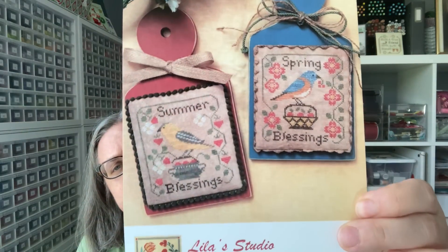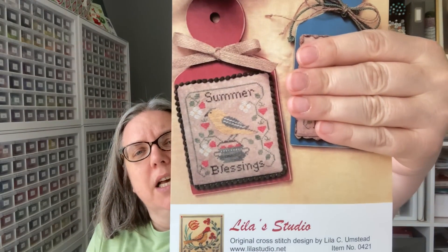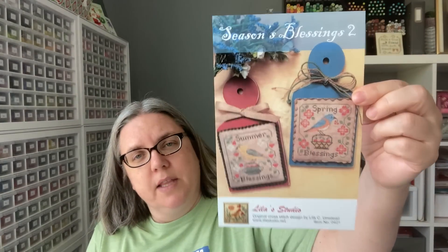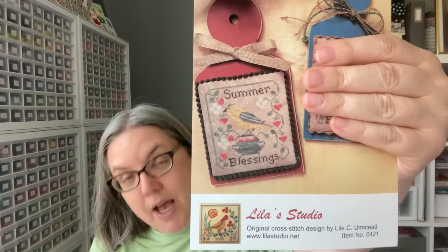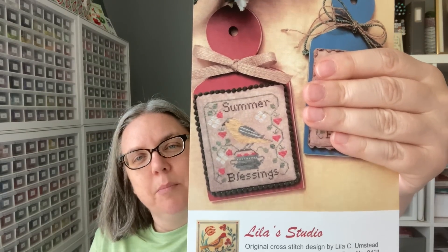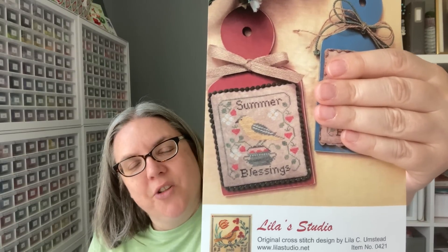The theme for June was something with a bird. I love bird stitches, so I went through all my patterns and found something small. This comes out of Seasons Blessings 2 from Lila Studio — I'm doing the Summer Blessings. When you get this pattern, I got both spring and summer. I am concentrating on the summer since it's summertime, and I love that yellow bird. I did change up the background fabric and I'm really liking it so far. I think the bird is really going to pop once it's completely finished.